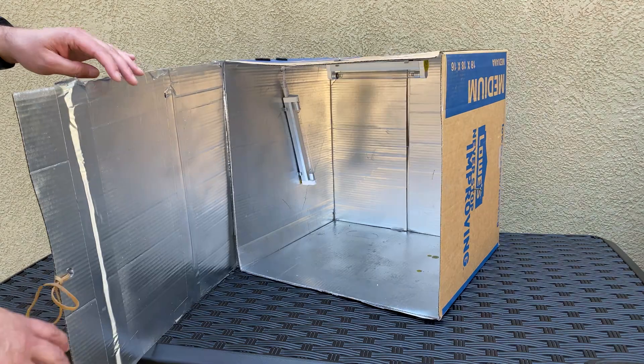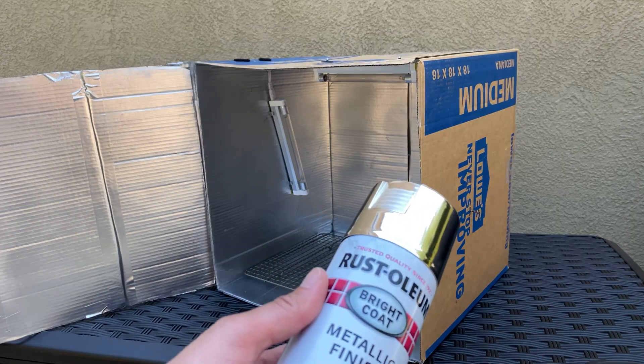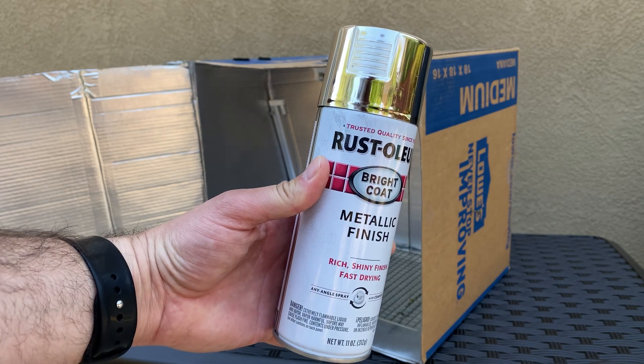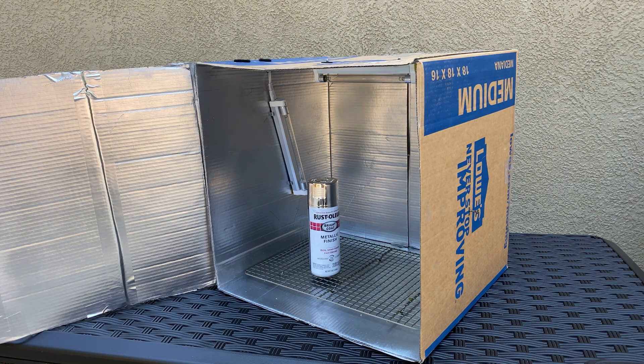Next, you want to cut one side of the box open and then spray paint the inside with the metallic reflective spray paint. You can get this for about $5, and that will help the UVC light bounce around and reach more angles for the products you're going to be putting inside the box.